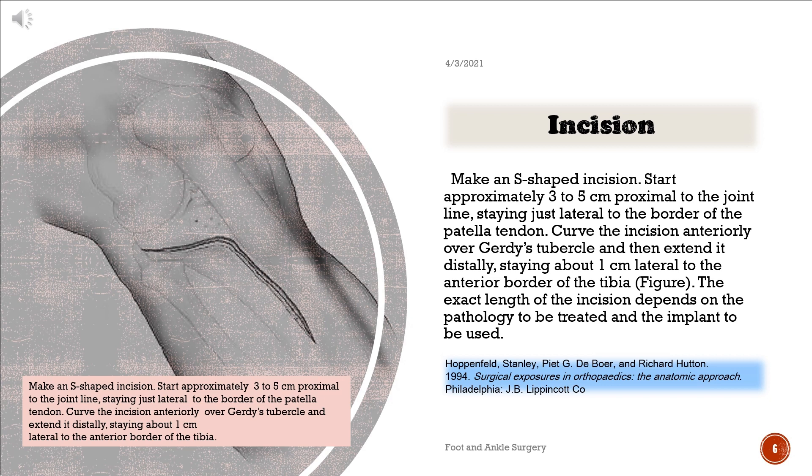Make an S-shaped incision. Start approximately 3–5 cm proximal to the joint line, staying just lateral to the border of the patellar tendon. Curve the incision anteriorly over Gerdy's tubercle and then extend it distally, staying about 1 cm lateral to the anterior border of the tibia. The exact length of the incision depends on the pathology to be treated and the implant to be used.